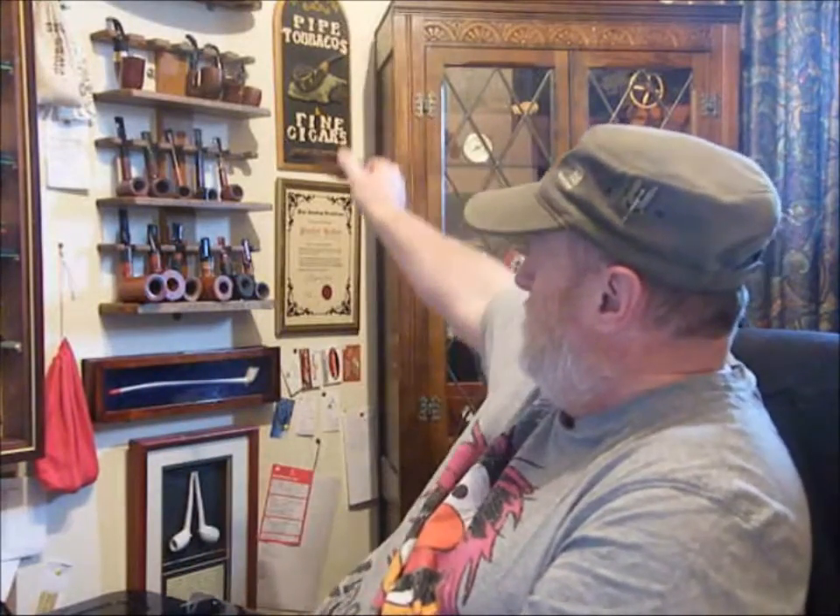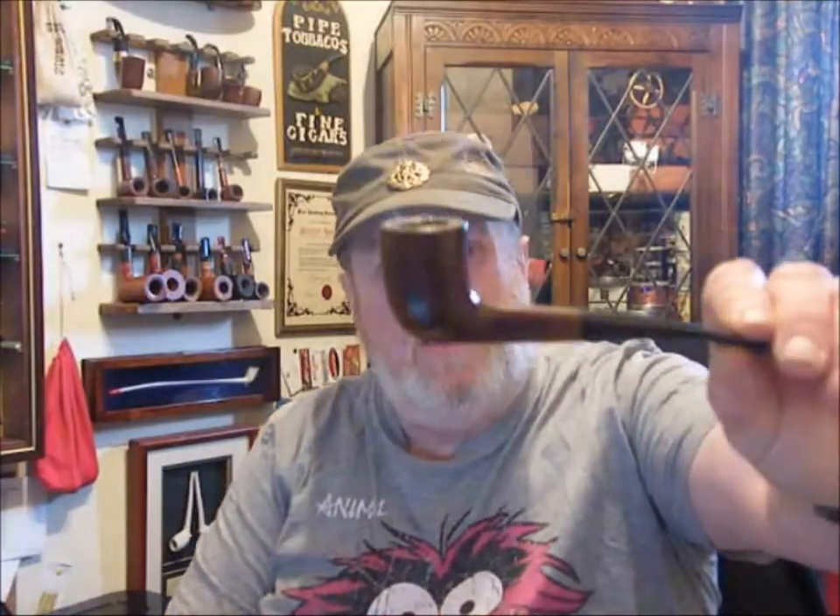Hi YouTube, FT here. I hope everyone's keeping well. This is a sort of a haul but I purchased it myself — I think it was worth showing on this video. Before we get into that, I've got all my pipes back and they don't look worse for the wear for the journey they've been on. Let's get into this video and do the hot-keeping — I am smoking one of my eBay wins.